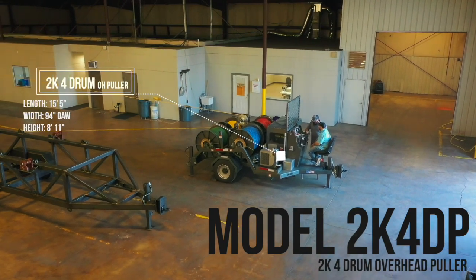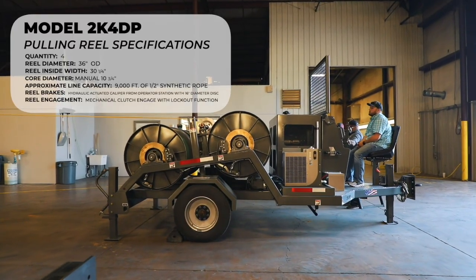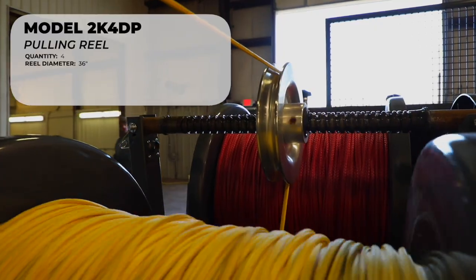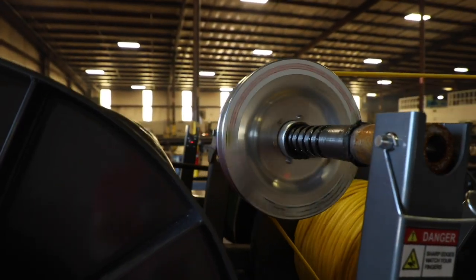The 2K4DP is our four drum rope puller with 2,000 pound rated line pull. This unit utilizes four drums, each containing 8,000 feet of half inch synthetic rope. This particular unit includes a level wind screw for constant even loading of the rope onto the drum during pay-in.